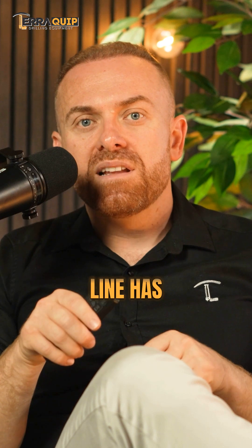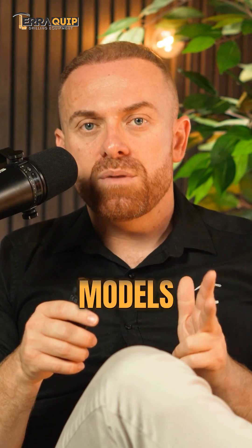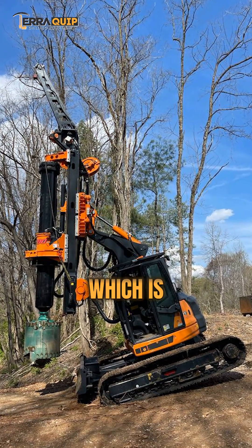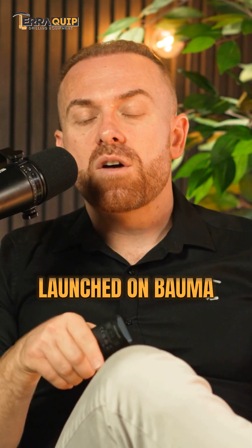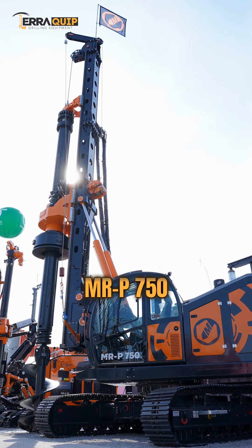Today, that MRP line has already grown into three models. The MRP400 is a Eurocomac-based 16-ton machine with Kelly and CFA capability. The other one, which has just launched at Bauma this year, is the MRP750.